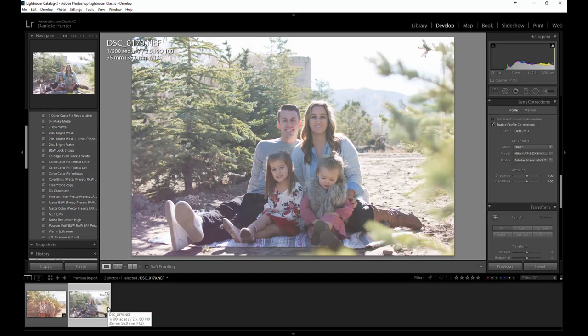Hey guys, this is Mark. I wanted to show you this photo from the photography and mentoring Facebook group. It's from Tylin, and she says 'Any tips on how to save this session? I feel like I've messed this up so bad.' This is actually not that bad of a shot — it's straight out of camera. She sent it to me so I can work on it and we'll see what we can do.